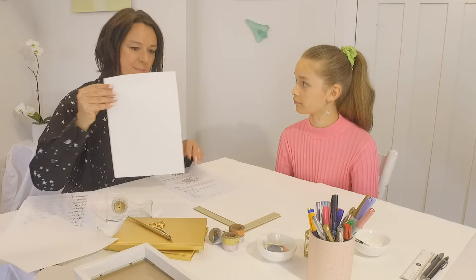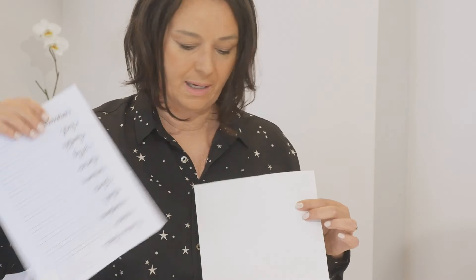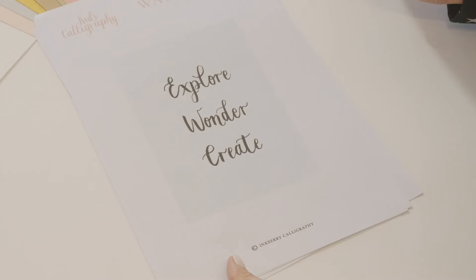We've got this lovely smooth paper that can go over our worksheets. This is a great one — Explore, wonder, create.